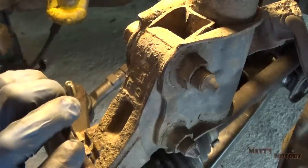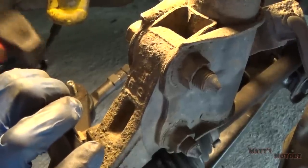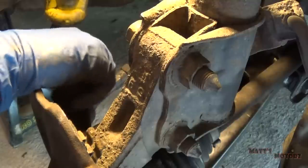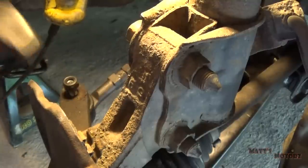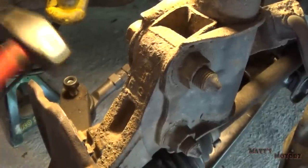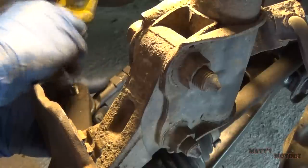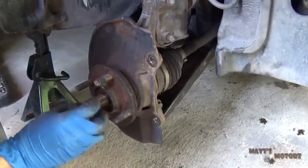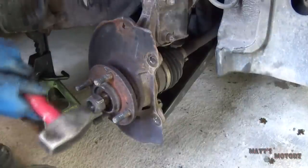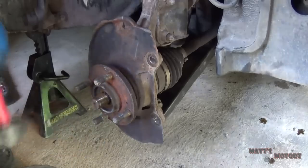I'm actually just going to try this on the protective threads in case I miss. There it goes — bring it to the side. I'm going to thread this nut back on a little bit to protect the threads while I hammer out the axle. Oh, looks like it's already free — cool.